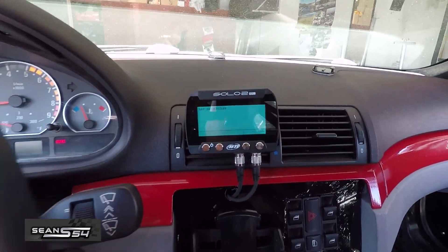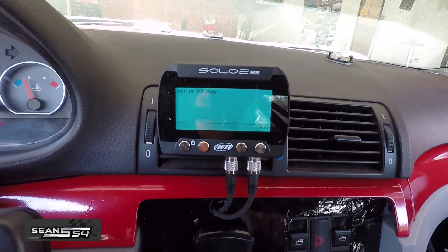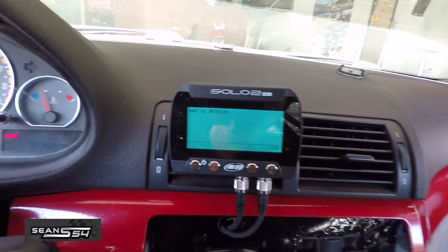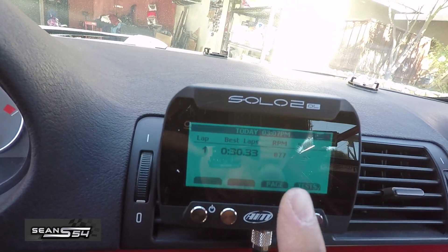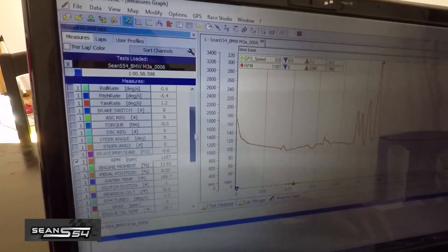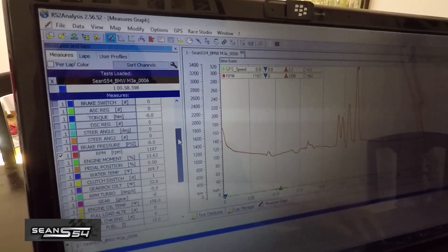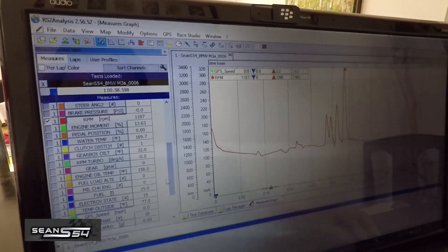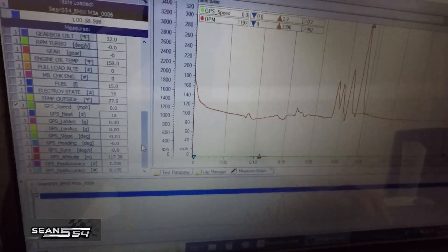We're back in the car — I just started it up and now there's just a button that says log, which pretty much tells me that the ECU is set up. I hit log and went for a test drive. It looks like it picked up RPM. After downloading the test run onto my laptop, the data shows battery voltage, water temp, engine oil temp, RPMs, etc. So we know that the wiring is working — that's awesome.